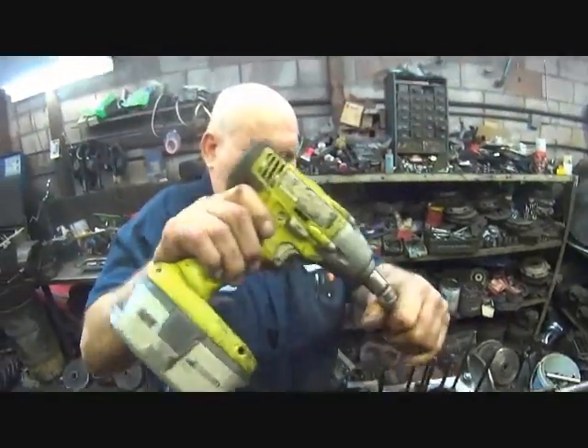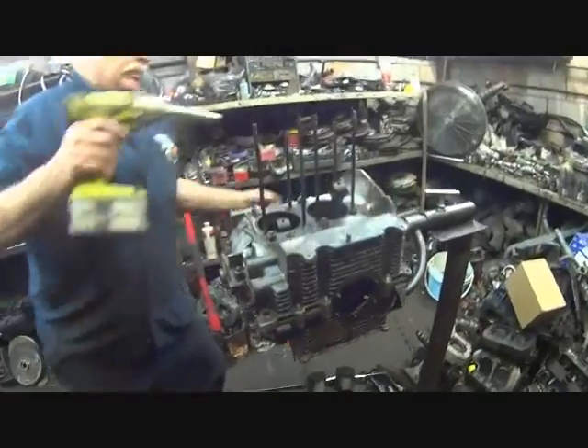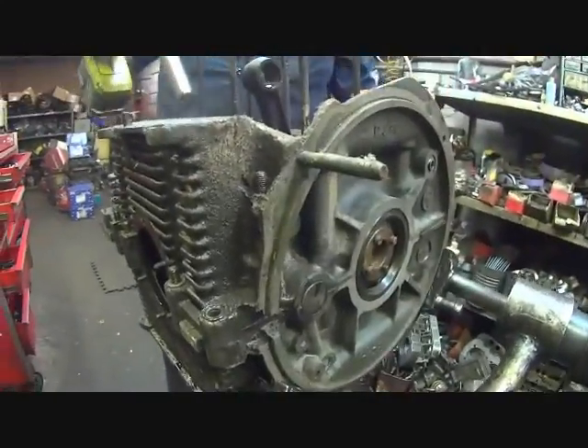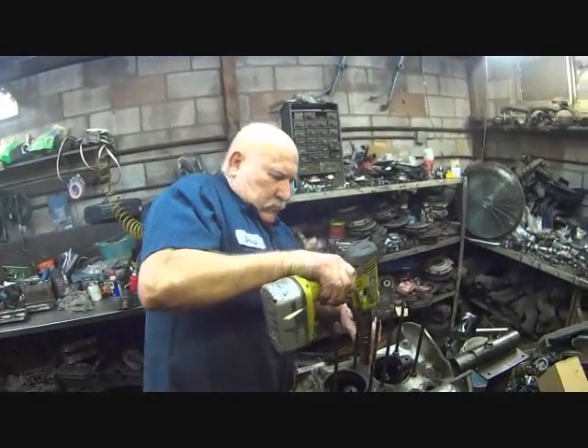When you say thrust, is that on the crankshaft? No, that's the thrust on the block. Where's the thrust located? Right there in front of the flywheel. So you're making sure that the thrust isn't worn out, the end play is still good on it, and it's a good rebuildable core.